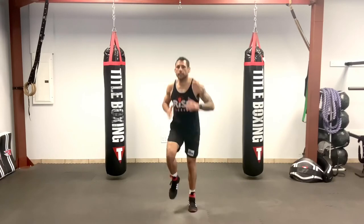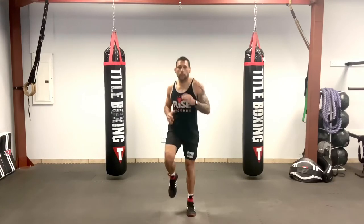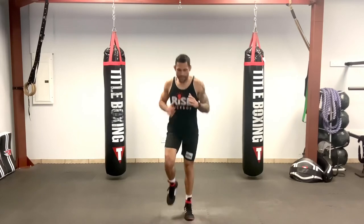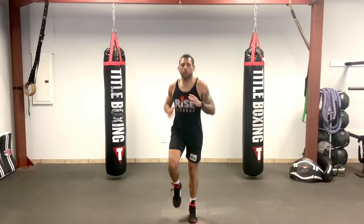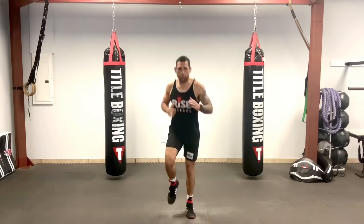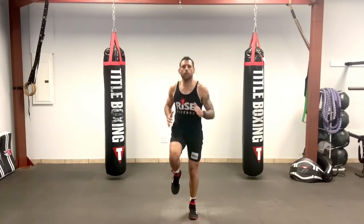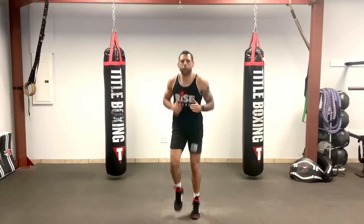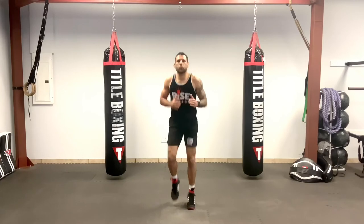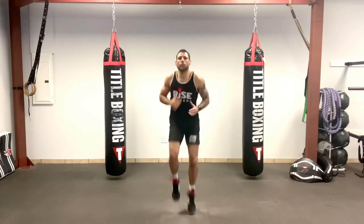Let's just jog in place, move those hands a little bit, those elbows in — same thing, nice and light on the balls of your feet. Pick those legs up just a little bit higher.